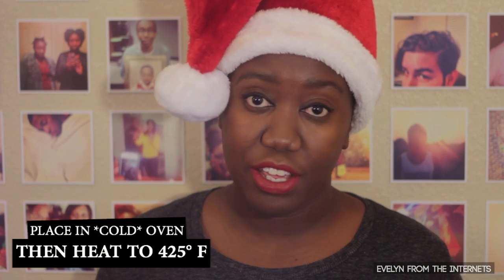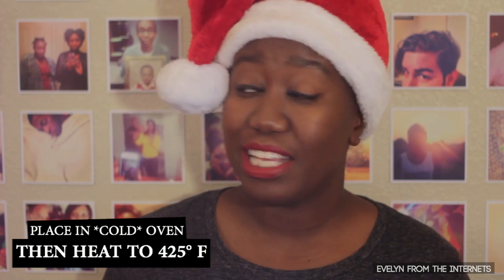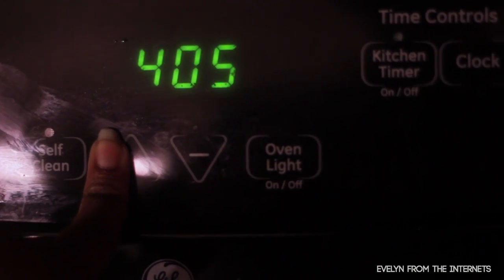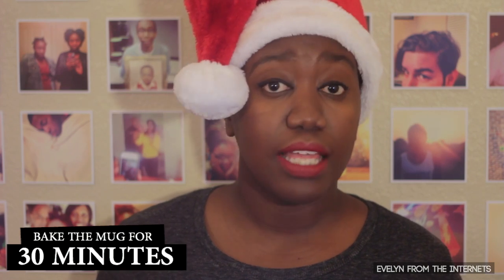Do not preheat your oven. Just place the mug into a cold oven and then set it to 425 degrees Fahrenheit. Let it bake for about 30 minutes. Take it out and let it cool.